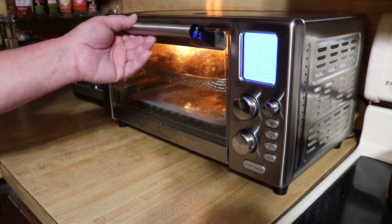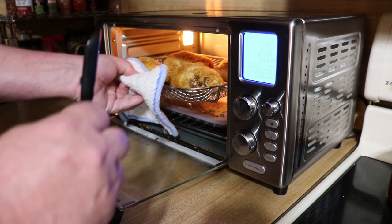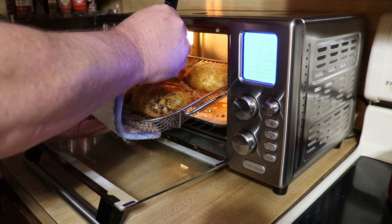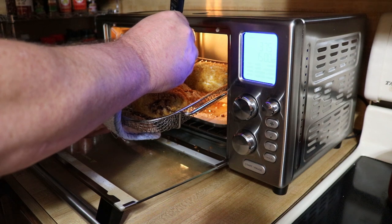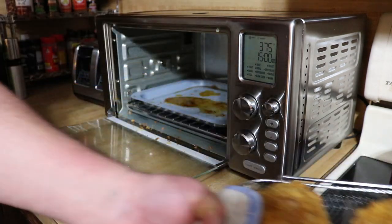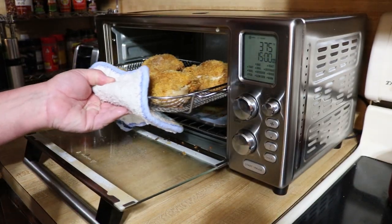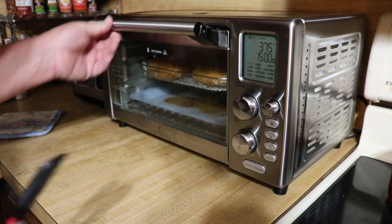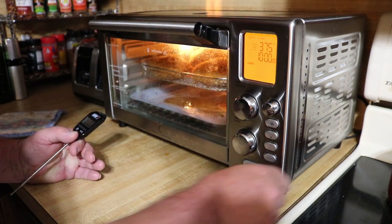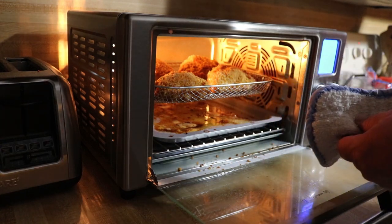All right guys, let's see what we got here. We are about 30 minutes into this. I'm gonna need a little bit more time on that — I'm actually gonna turn these and let them go another 10 minutes. Getting that nice golden brown color. I find it hard to believe that we are not done at this point.